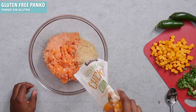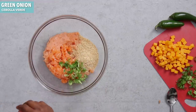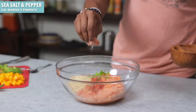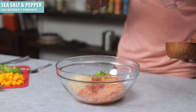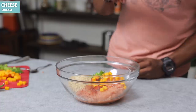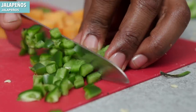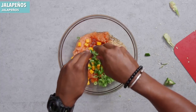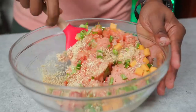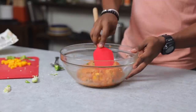Now we're going to add in the rest of the ingredients. We're going to add in some panko — this is some chickpea crumble — some green onion, some smoked paprika for that flavor, some salt, some black pepper, and remember the cheese. Don't forget the cheese. And then some jalapenos. In go the jalapenos. Now let's mix everything together, fold everything together. Use a spatula to do this as you're mixing all the ingredients.